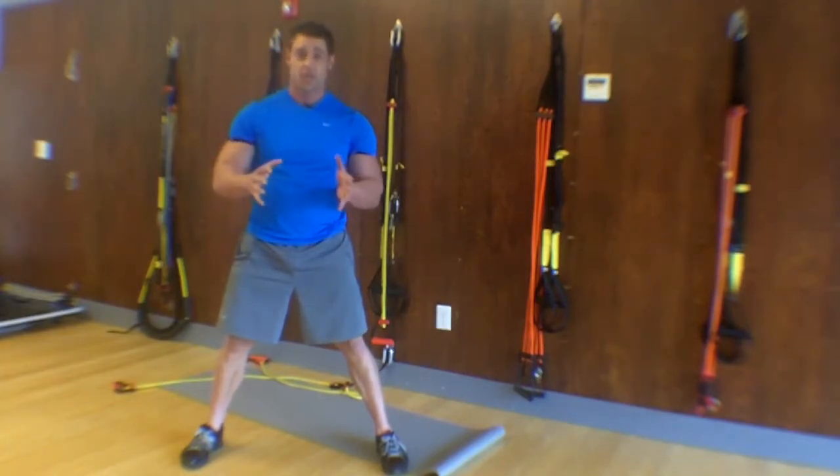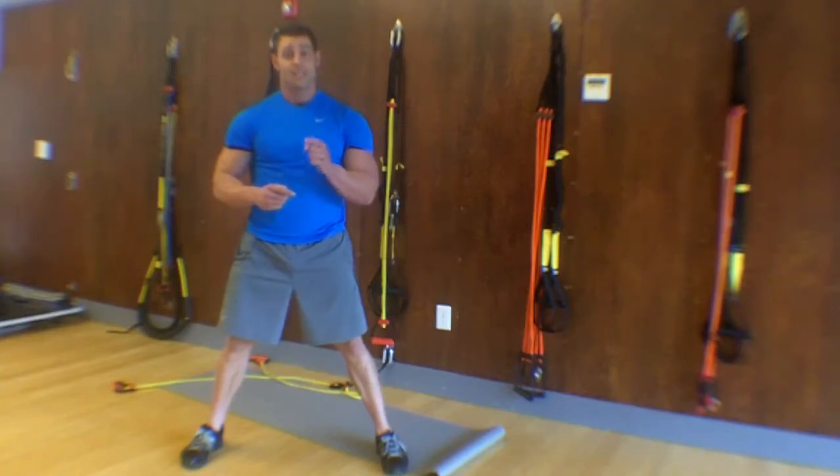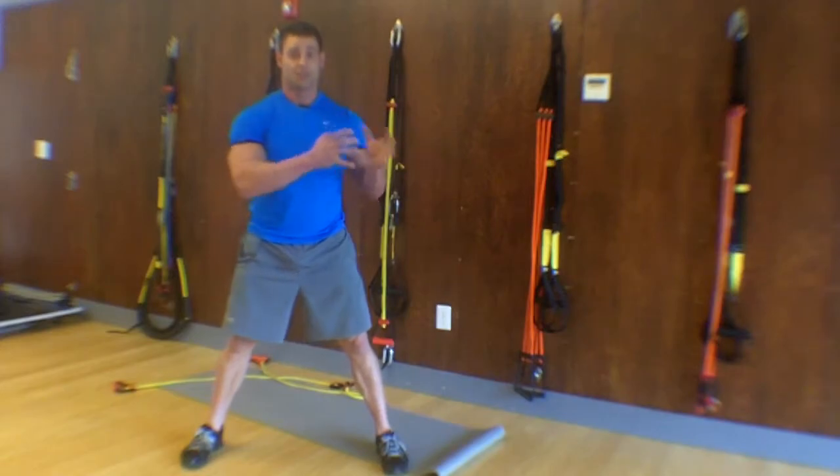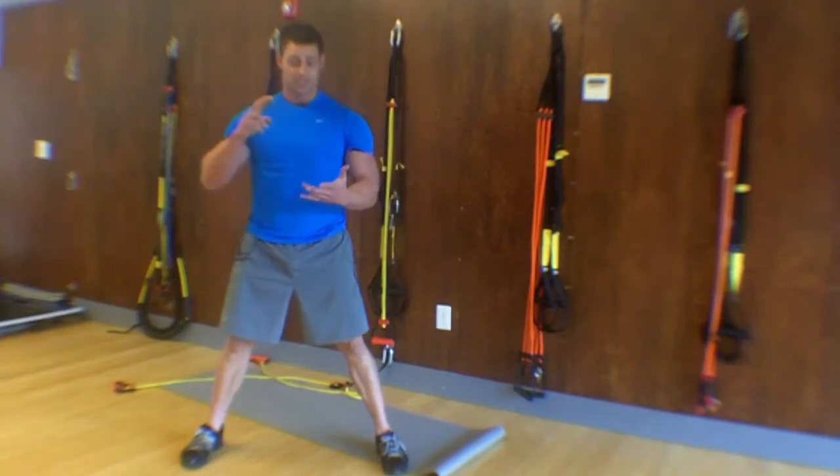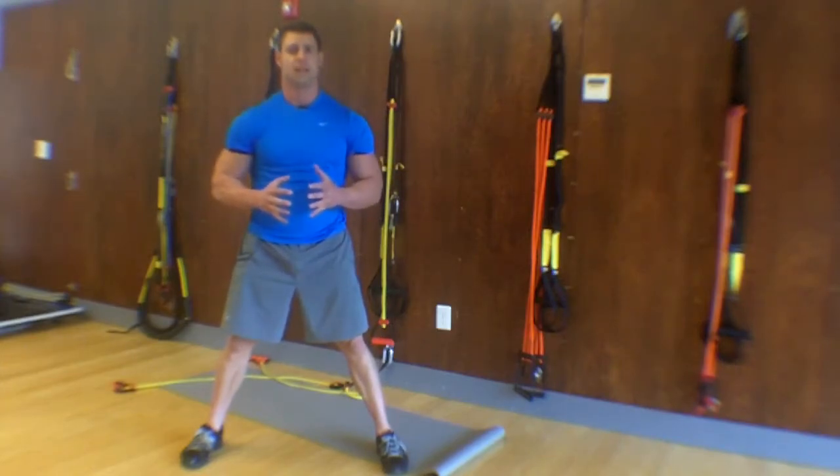I have exercises that are safer, but the one thing you have to understand is that the way to get a slim and trim abdominal section starts in the kitchen. It's understanding calories, it's understanding portions, it's understanding meal timing. That's a whole other conversation we'll go over next time.